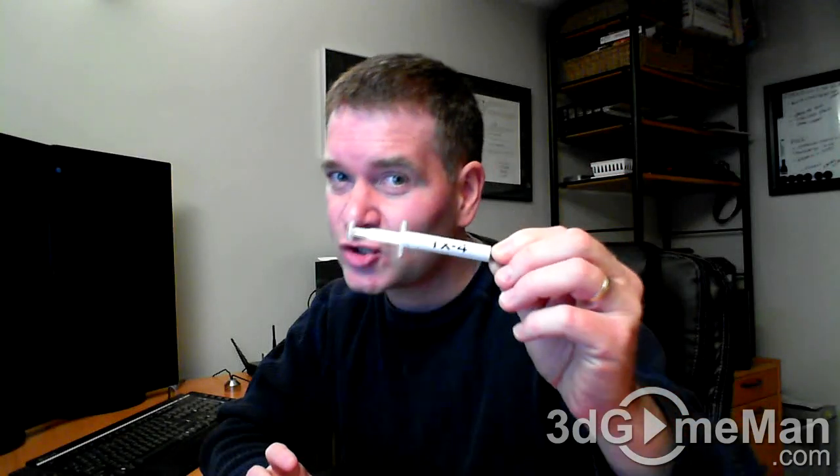I started off using the TX2, then the TX3, and now the TX4. The TX2 product was excellent because it was easy to spread and performed well. The TX3 was not so great because it wasn't so easy to spread, but it still performed very well.